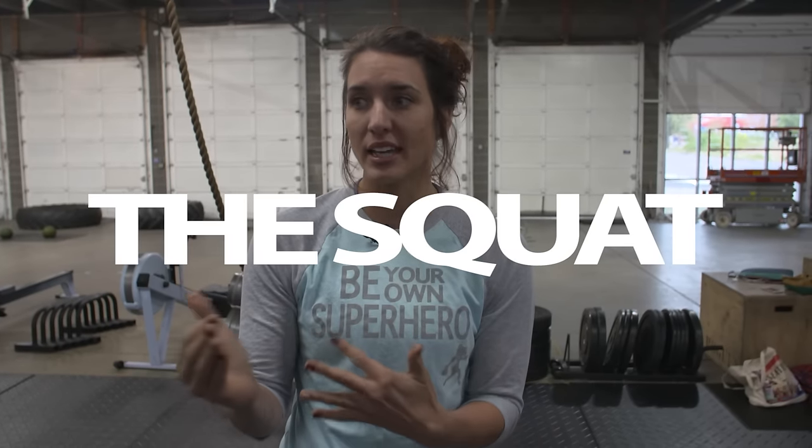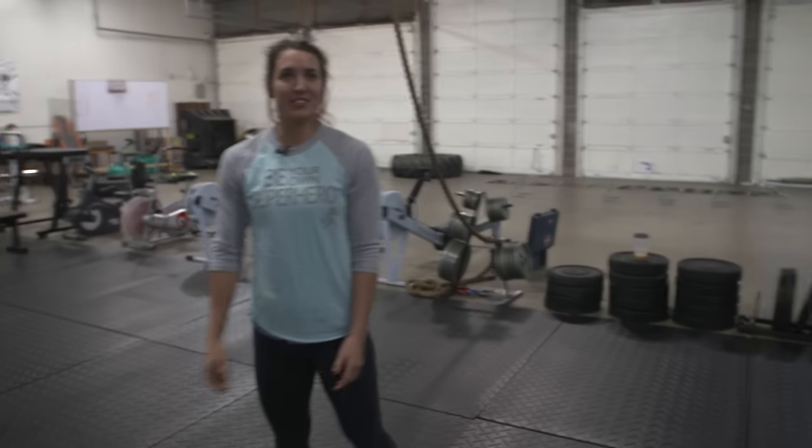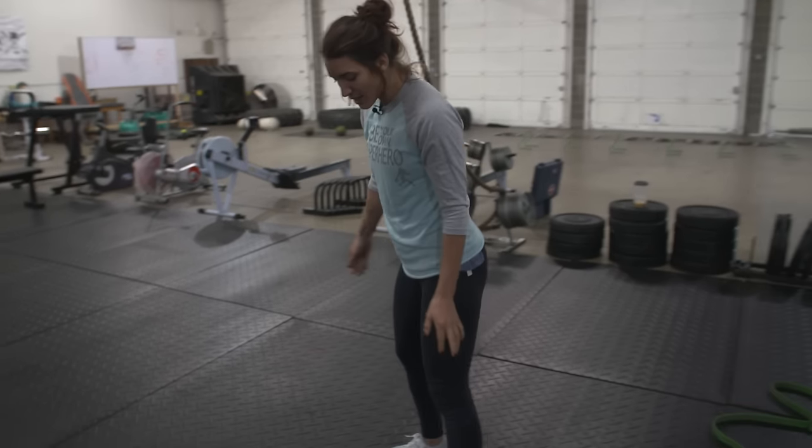Today is all about how to master the squat — air squat turning into a back squat. I had someone ask me about getting lower in the squat without compromising form. I'm going to put you through all my favorite stretches for your hips — basically what I do before my heavy squat days — then show you what a good squat looks like without weight and then with weight.